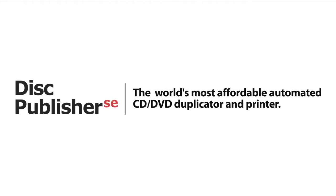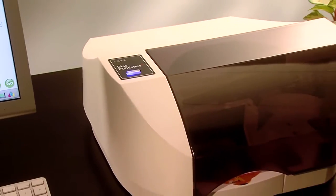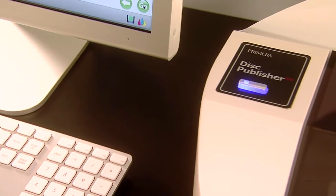Disc Publisher SE — the world's most affordable automated CD, DVD, duplicator, and printer. Disc Publisher SE from Primera is an all-in-one automated disc burner and printer that fits right on your desktop. The Disc Publisher SE simplifies the task of burning and printing discs.